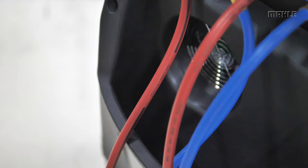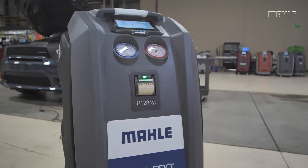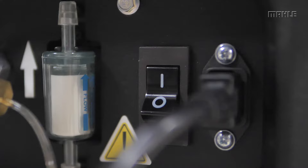Always be sure to inspect your hoses for any signs of damage prior to performing an AC service to prevent loss of refrigerant. Make sure that the unit is plugged directly into a wall outlet. It is not recommended to use an extension cord for power.